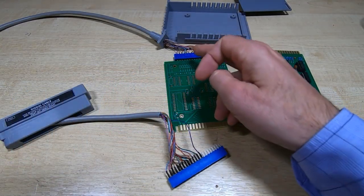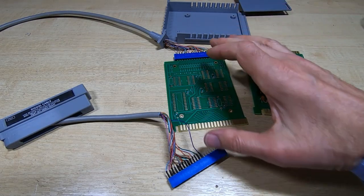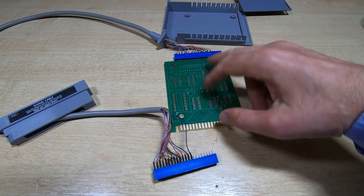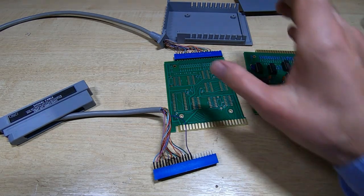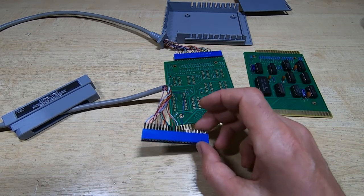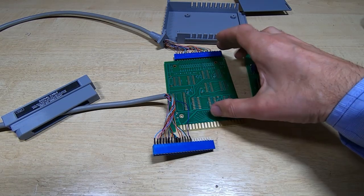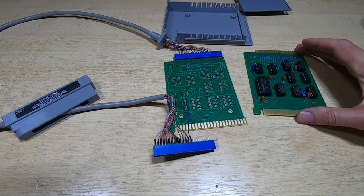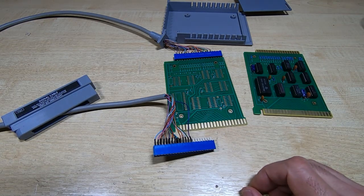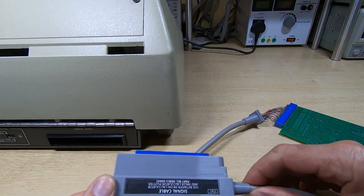I've got this all wired up and it seems correct. What I'm going to do now is plug it into a bare board, get it plugged into the plotter, and just check to make sure we have five volts on the correct line and I haven't got it swapped over somehow. If we get the right voltages on the bare board, we can then fit the proper assembled board, check the voltages again, and if that's okay we'll plug it into the calculator.